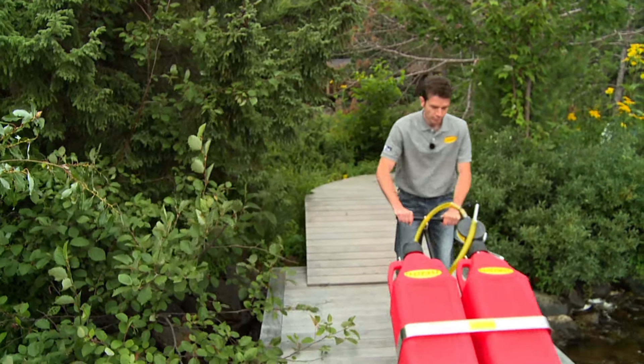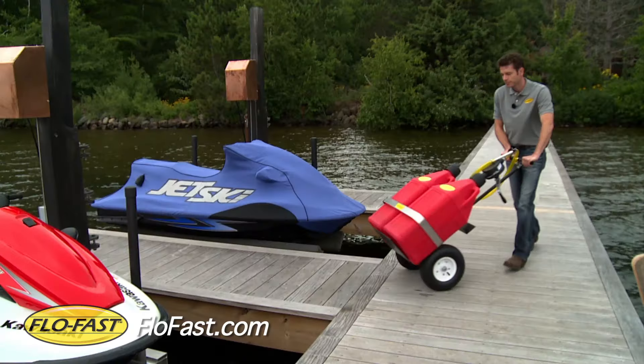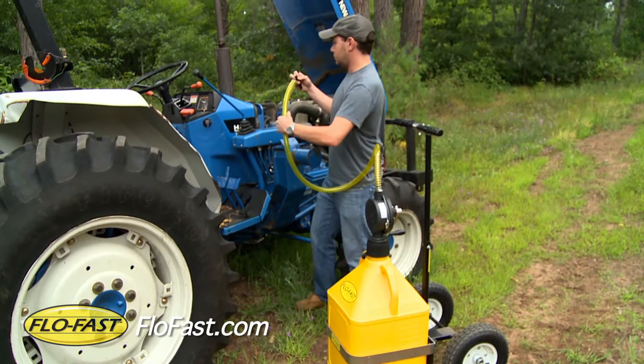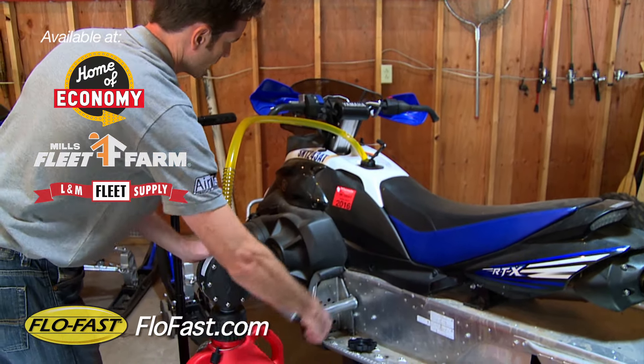Don't spend another season breaking your back using 5-gallon gas cans to fuel your toys. The Flowfast Portable Fluid Transfer System is your solution. A great tool for fueling your ATVs, snowmobile, boat, garden tractor and more, Flowfast eliminates gas sloshing on you and your machines, plus works in reverse to pull unused fuel from your equipment at the end of each season.